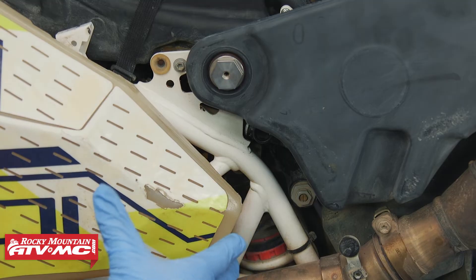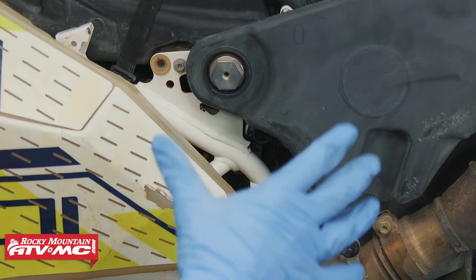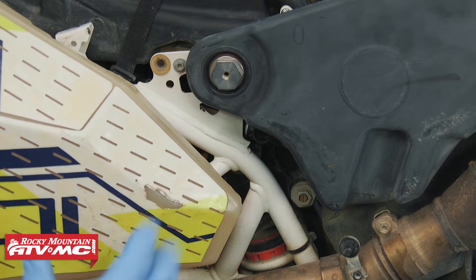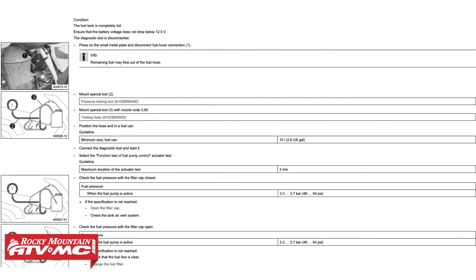Before you hook up the fuel pressure gauge, make sure the engine's cool — you don't want to get any fuel on hot exhaust. We've done that and already removed some panels to better show the process. Depending on what bike you have, that will determine where you hook up your pressure gauge. Some you're going to hook it up at the fuel pump itself. Other ones, like this Husky, you're going to use this quick disconnect that's in the middle of the fuel line.